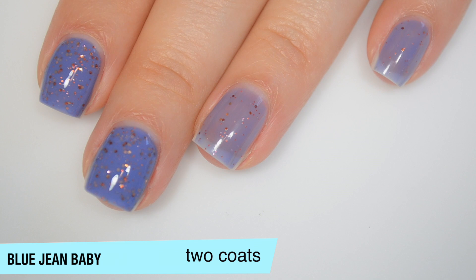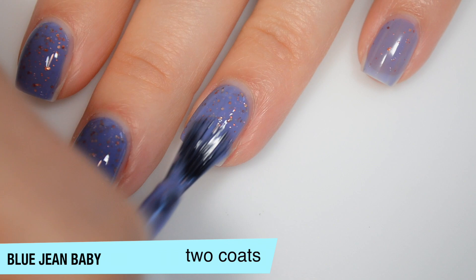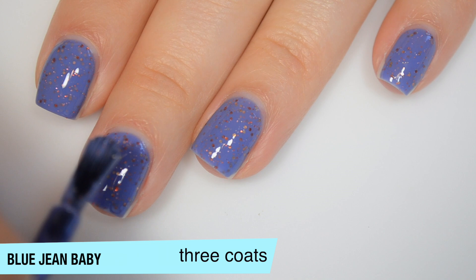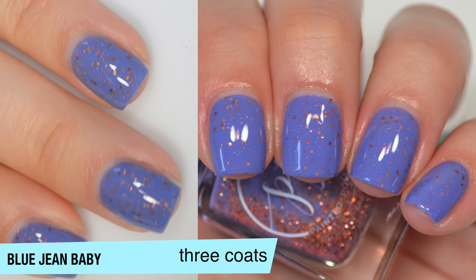I absolutely shook the snot out of it while waiting for the first coat to dry — it had been sitting on my shelf for a while and had settled a little bit. So I gave it a good shake and I'm getting more glitter on the second coat than I did on the first. I'm adding a third coat; it just barely needs it. I have a couple of spots that are a little bit lighter than others that I want to even out. This does look like it dries just a little bit darker than it applies. That is three coats of Blue Jean Baby.